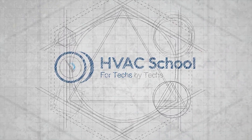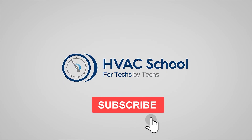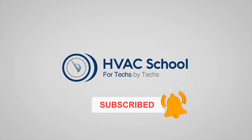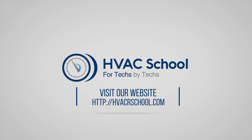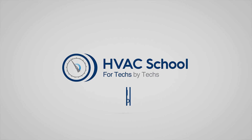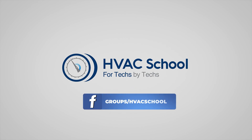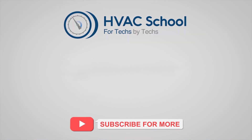Thanks for watching. If you're willing, give this video a thumbs up and drop a comment. Don't forget to hit the bell icon to stay updated with all our future videos. HVAC School isn't just a YouTube channel — dive deeper at hvacrschool.com, tune into the HVAC School podcast on all your favorite podcast apps, join our Facebook group, and check out our free mobile applications available for both iPhone and Android.